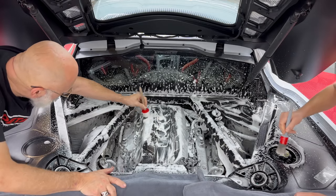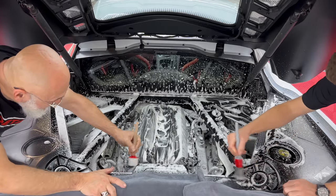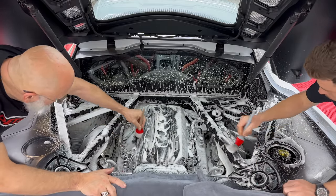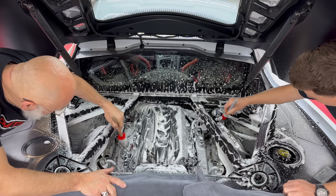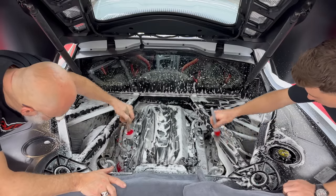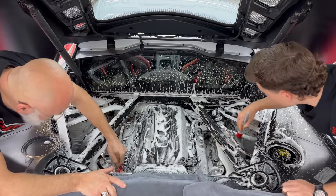Now we get our nice little detail brushes and have some fun. You'll notice we're leaning over the sides here with no concern, because we are going to be polishing and ceramic coating the outside of the vehicle — so if we happen to cause a little bit of marring on the outside, we'll be taking care of it. If not, you can get something to cover the paint as you're leaning over the engine.